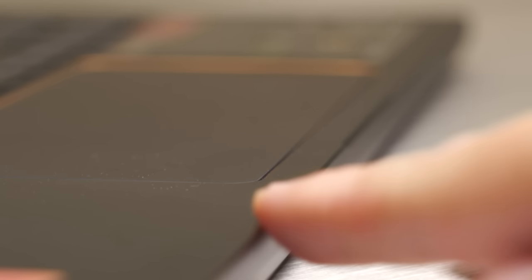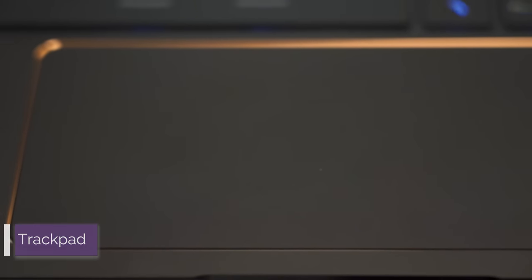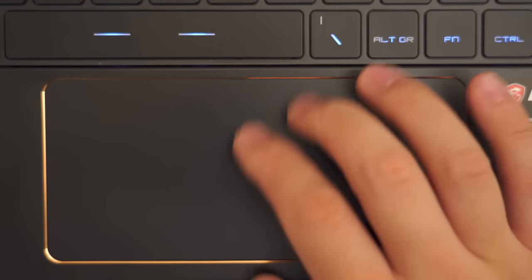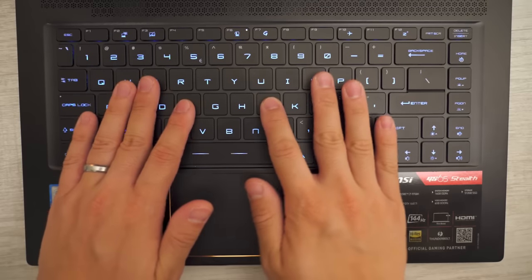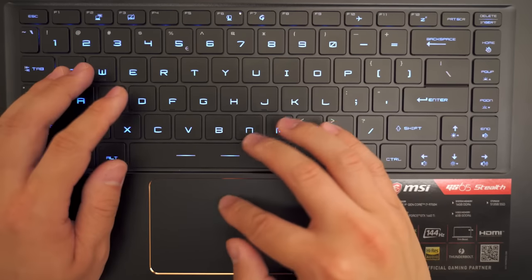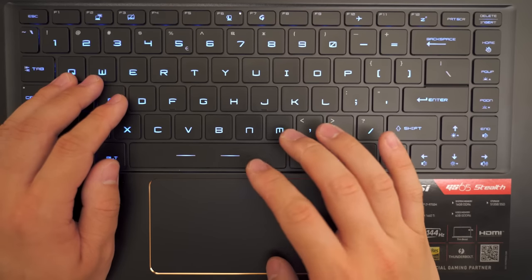Unlike the Razer Blade, this laptop has rounded edges where your wrists rest, meaning a lot more comfort during long typing sessions. The trackpad feels great — it's made of glass and handles one to four finger functions really well. The problem is the dimensions are odd and it's not centered, so when using two-finger scroll you run out of space quickly, and when reaching for right-click you miss about 50% of the time.